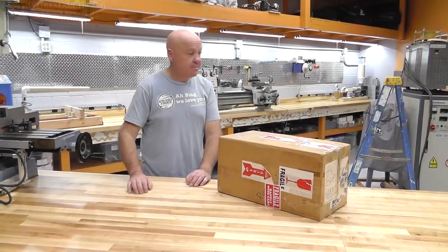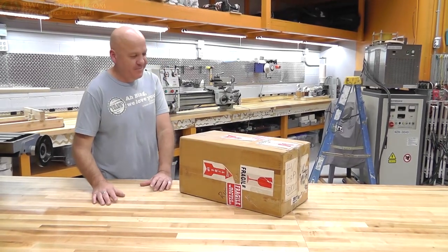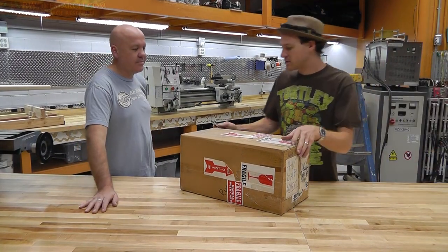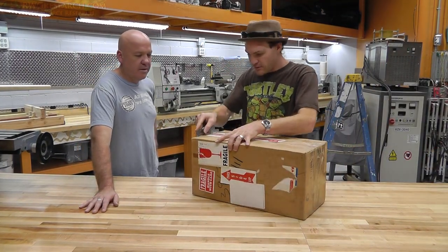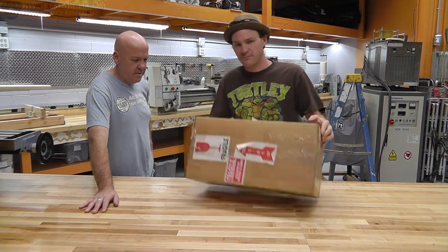There's another background shot of the shop — people are getting even more of a background around here. It's not finished, though. So, first of all, thanks Blaine for sending this, and I still haven't used it, but I will.